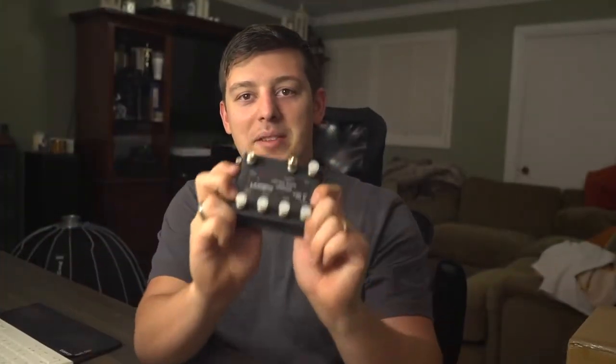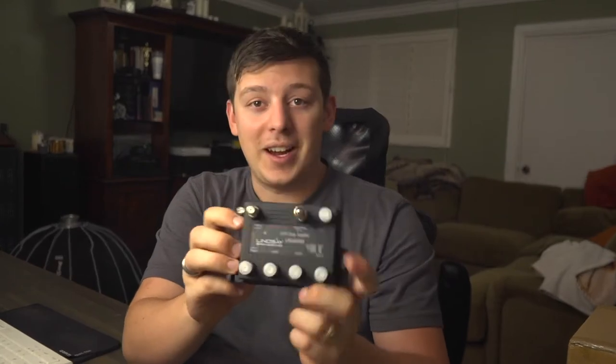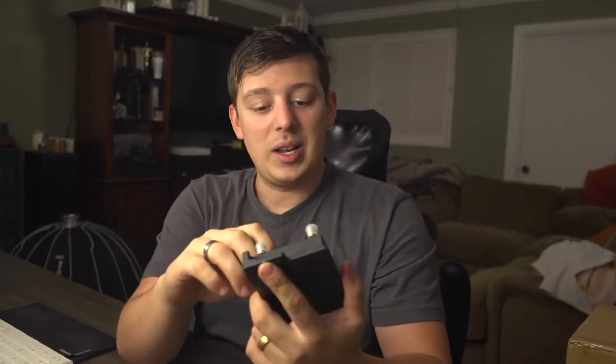What's up everybody? Welcome to the studio. Today we are going to be talking about the Lindsay amplifier. So let's check this thing out and look at what it can do.